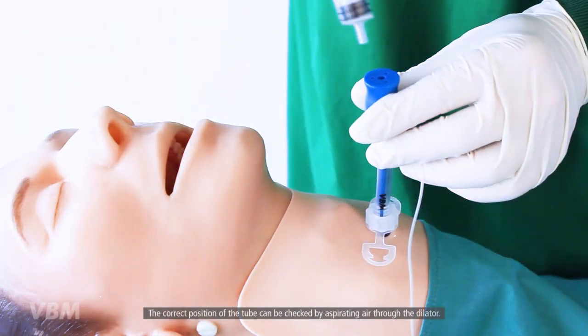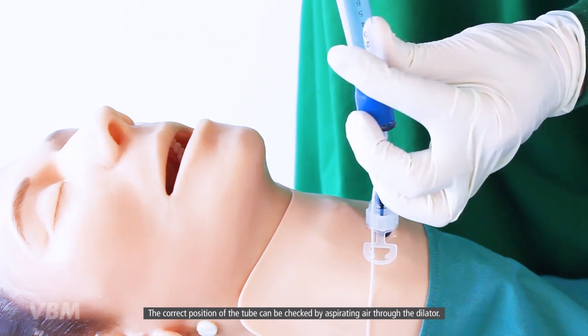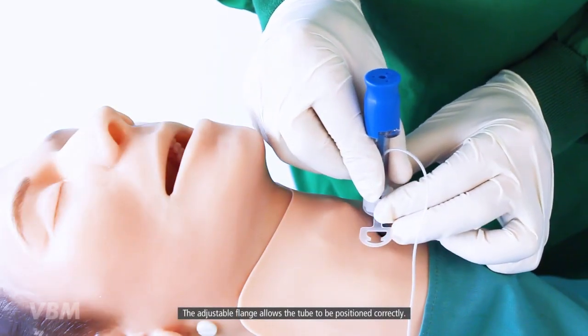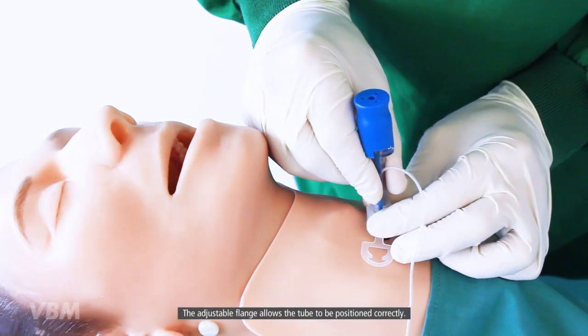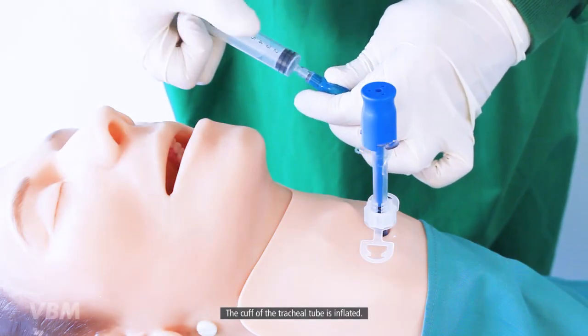The correct position of the tube can be checked by aspirating air through the dilator. The adjustable flange allows the tube to be positioned correctly. The cuff of the tracheal tube is then inflated.